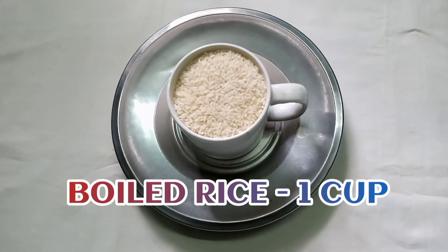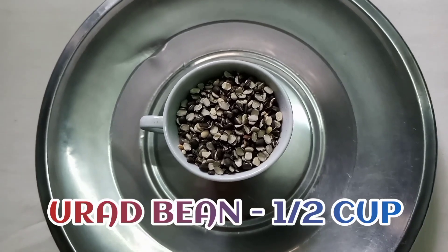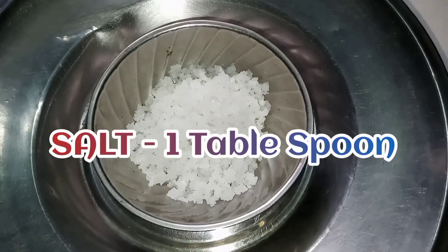Boiled Rice 1 cup, Urad Bean 1 cup, Fenugreek 1 tablespoon, and Salt 1 tablespoon.